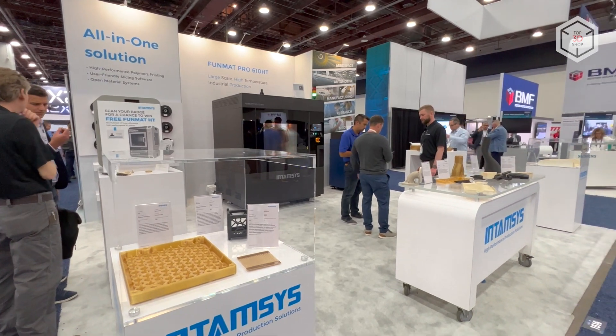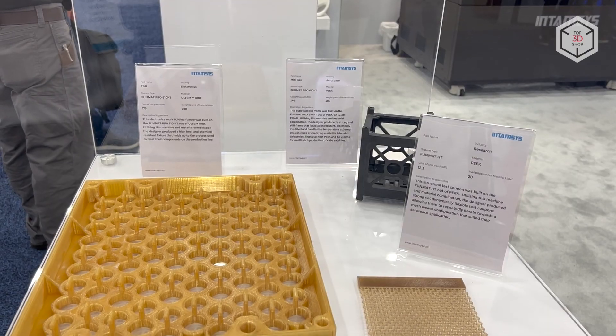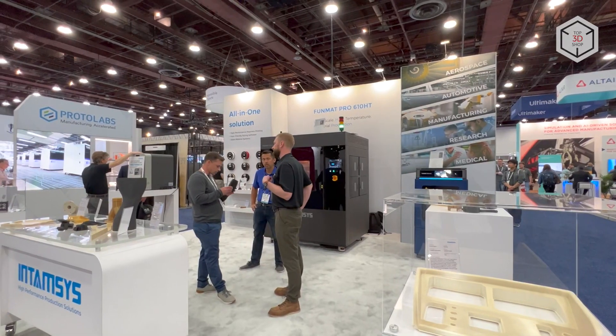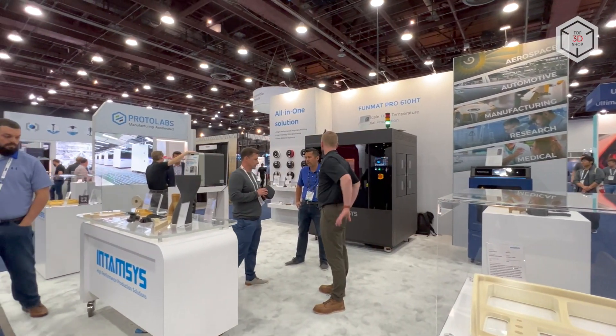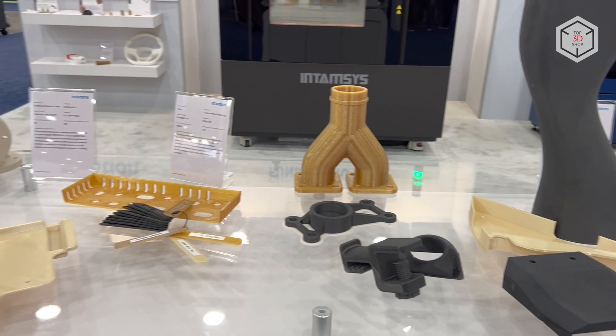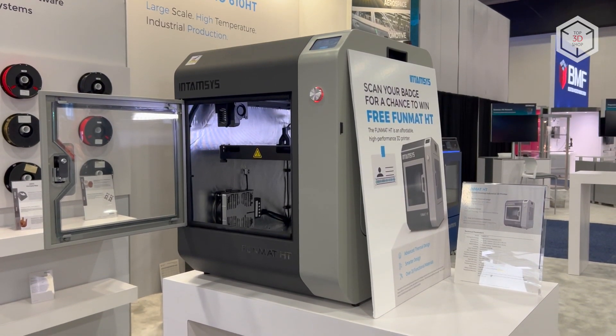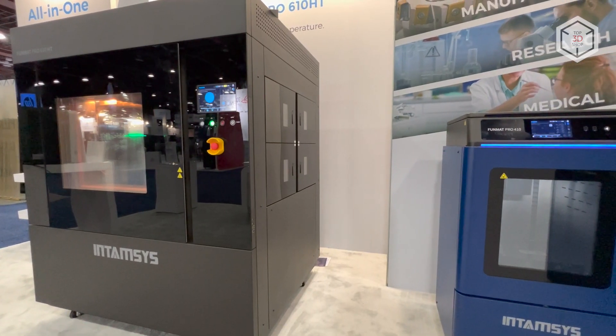Intamsys is a well-known manufacturer of professional and industrial FDM 3D printers, capable of processing high-temperature thermoplastic polymers such as PEEK, PEKK, Ultem, and so forth. The company's lineup includes 3D printers of various sizes, from desktop devices to large industrial equipment.